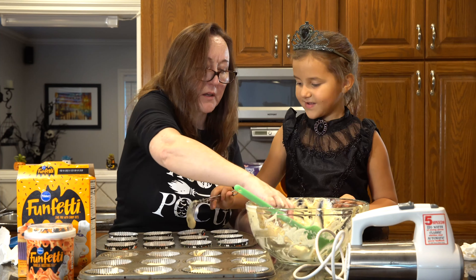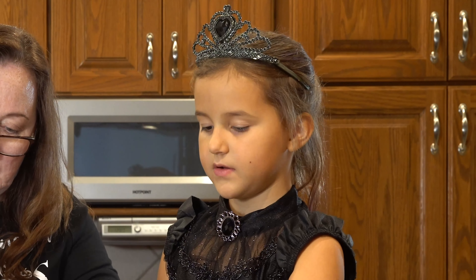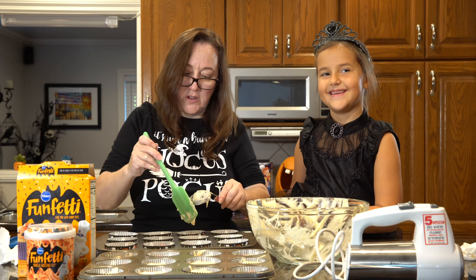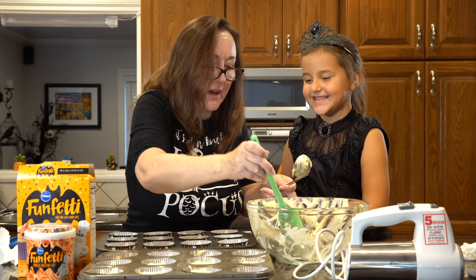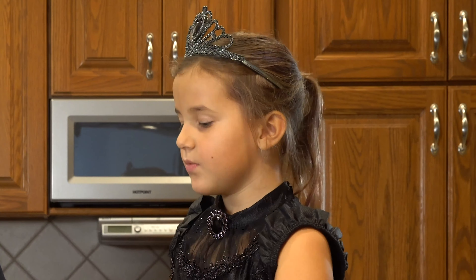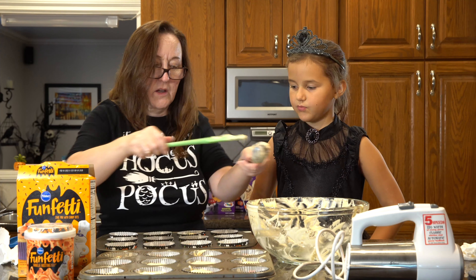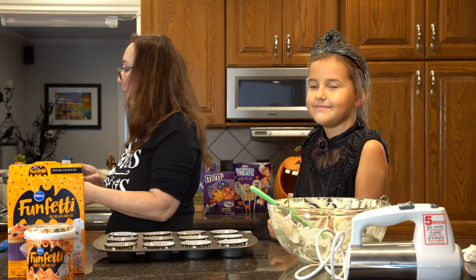Let's fill this one and then we're probably good to go. I was counting backwards — how many do you have on this tray? We have 19. We're going to put this in the oven now and we'll be done.